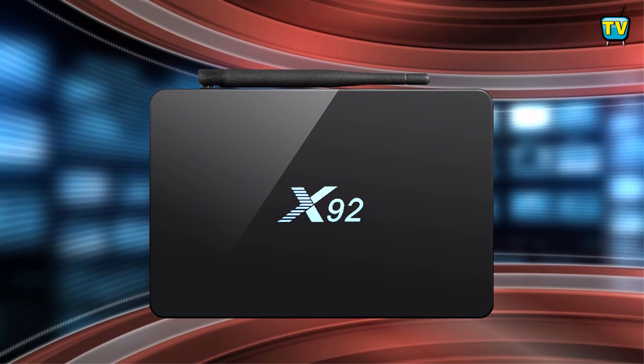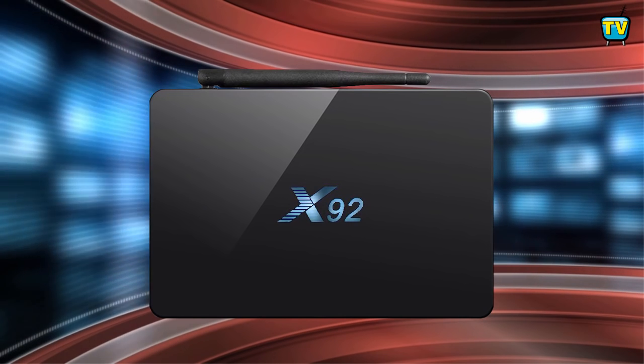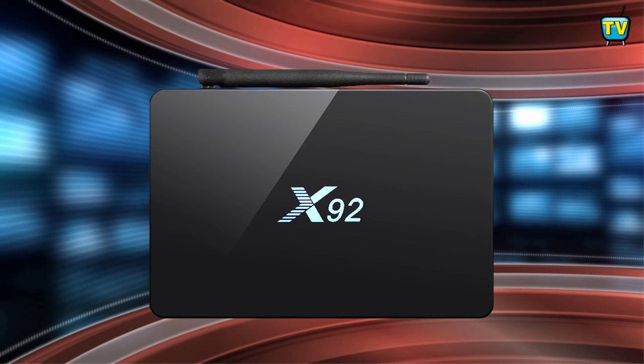So after this short introduction, we will do an overview of its hardware specs and see what new features this box has to offer, so stay tuned — I'll be right back after this.